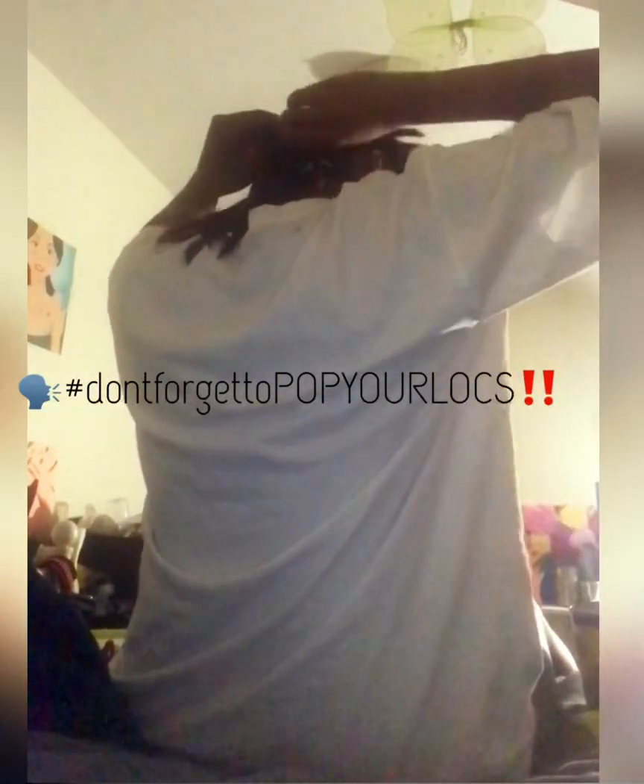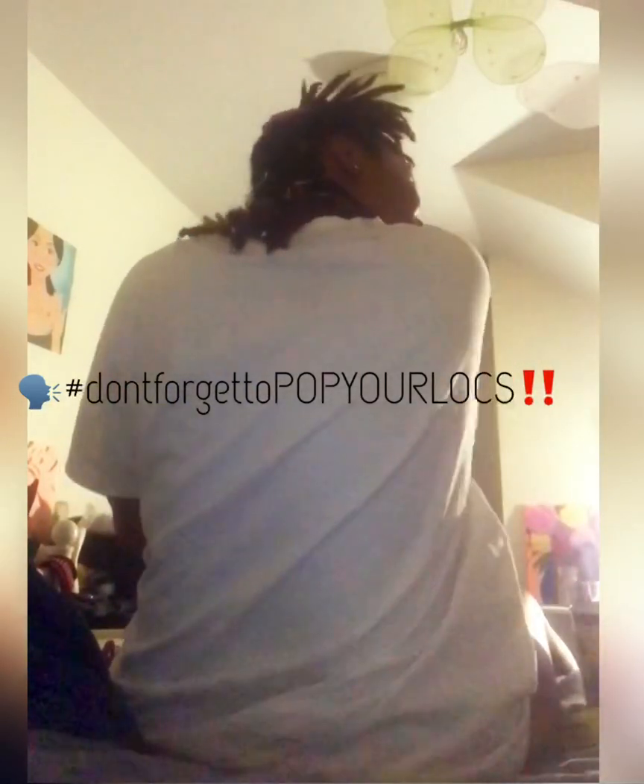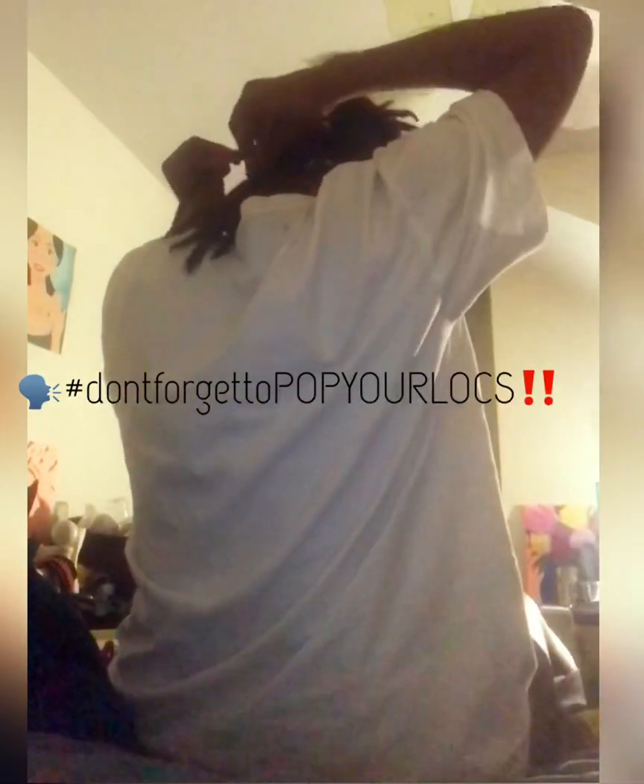I don't know if anyone else is like myself, but I've been waiting to achieve this milestone within my lock journey for the longest. As you all know, I just recently celebrated my two-year lockversary a couple of weeks ago, and one of the things I've been looking forward to is using fewer hair clips to hold my locks in place during my retwist. Hair clips are very painful at times — it's painful to have in your head, it's painful when you're under the dryer, it's just annoying.